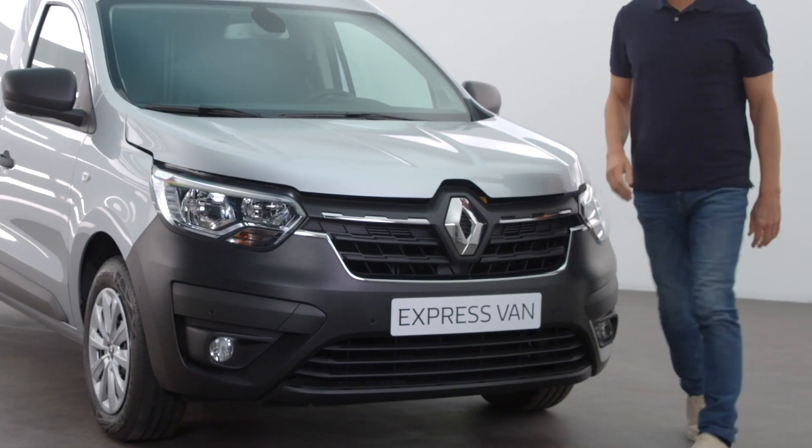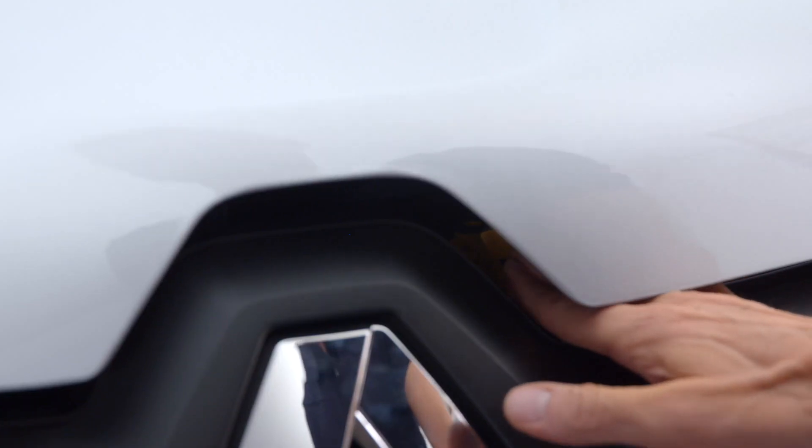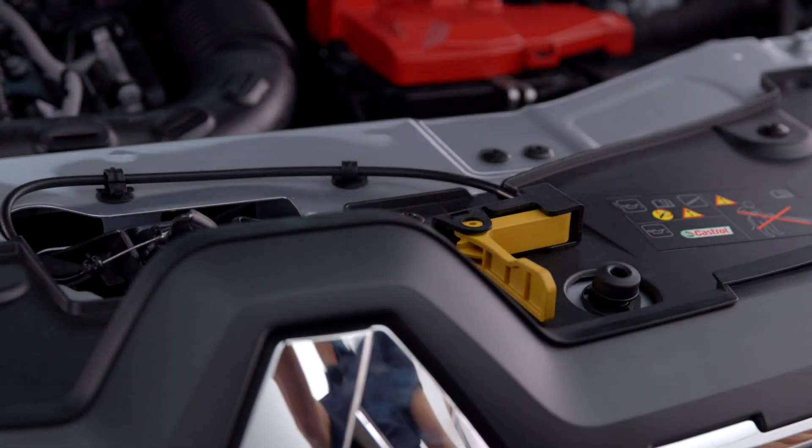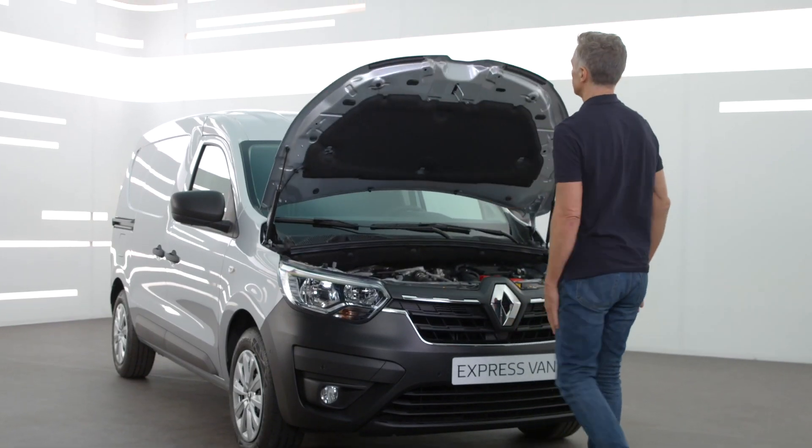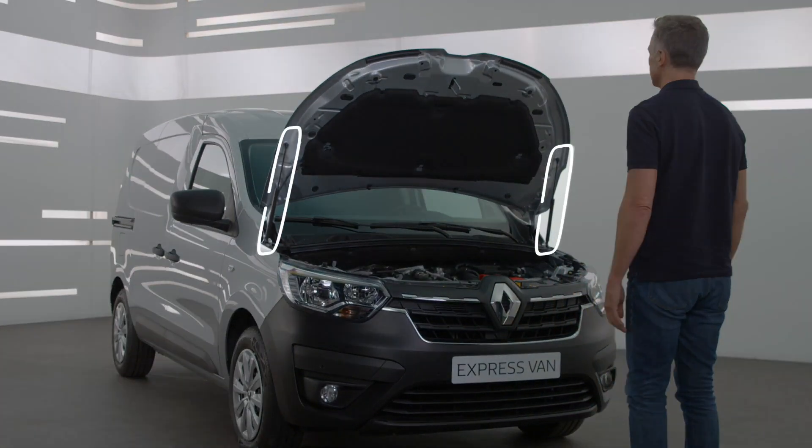Get out of your vehicle, lift the bonnet slightly and push the safety tab near the Renault logo to release the bonnet. Then lift the bonnet. It stays in place on its own by means of these struts.